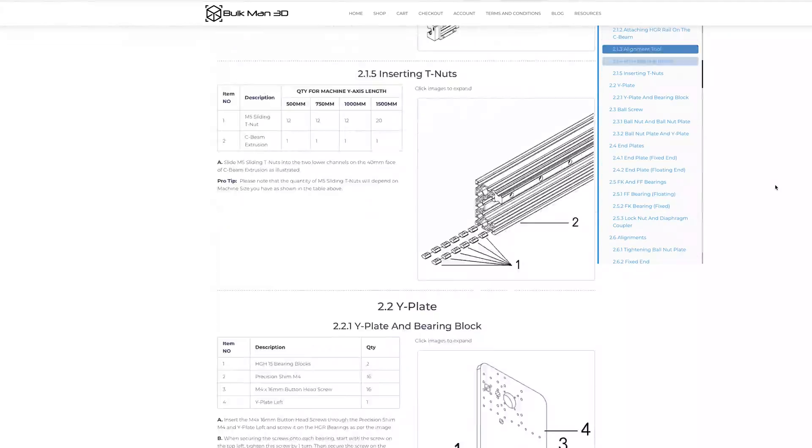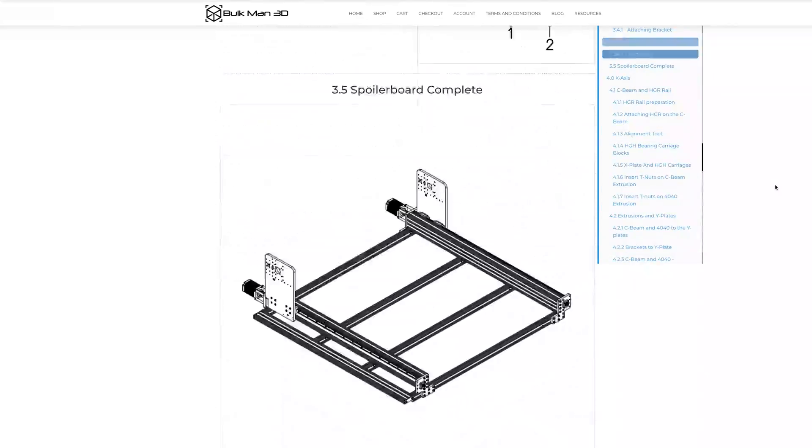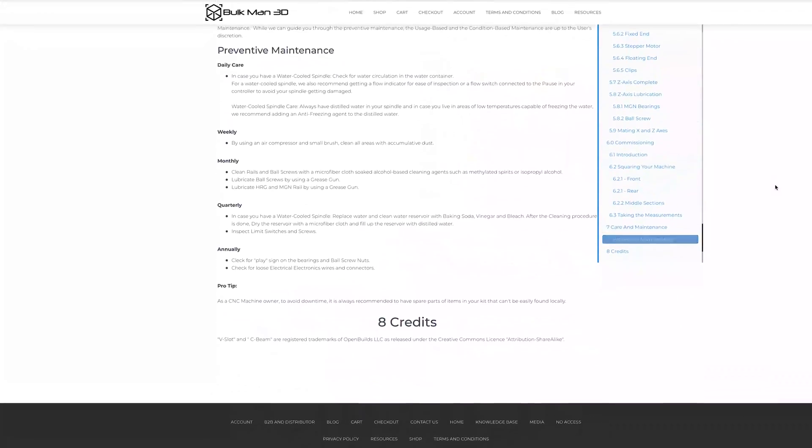Bulkman 3D has all of the assembly instructions on their website and overall they're pretty easy to follow along and understand. Maybe there were a couple little spots where a little bit more clarification would help, but overall they're pretty good.